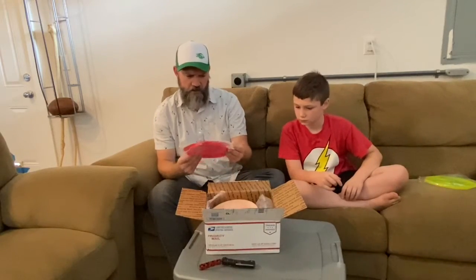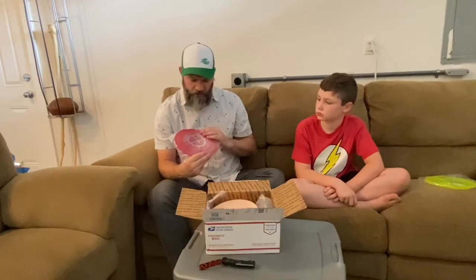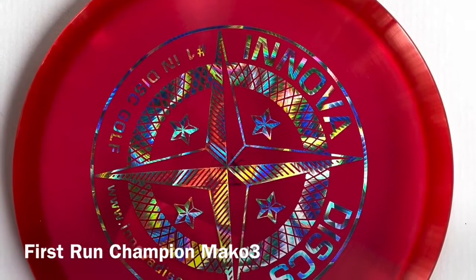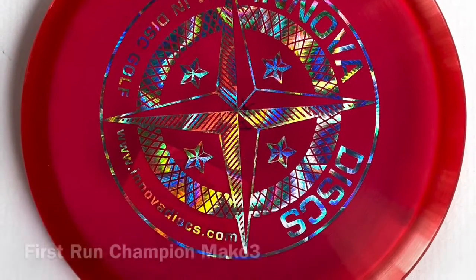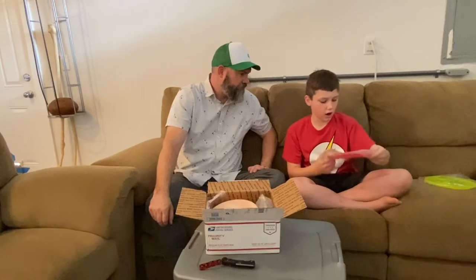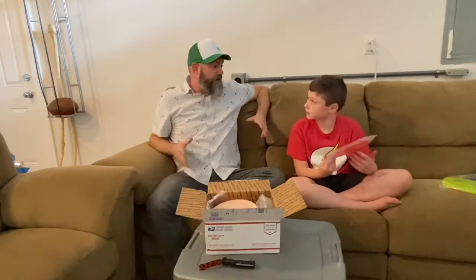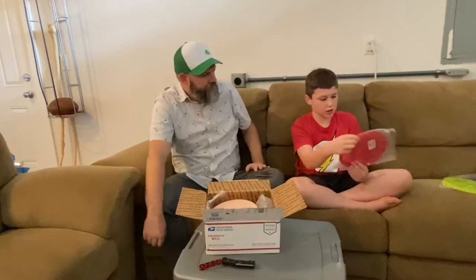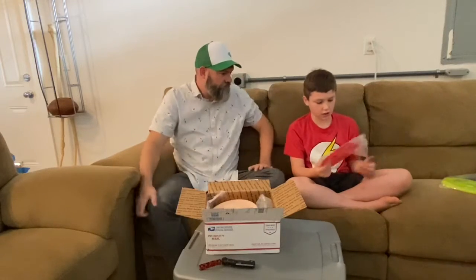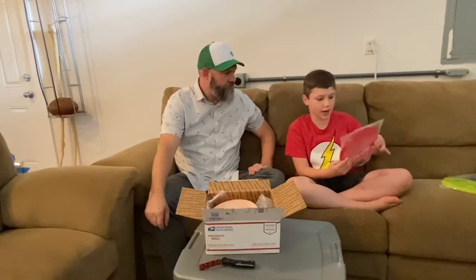Our second one — now typically this is a disc that is like a first run or a prototype when it has this on here. This is a Mako3 first run. We've got a first-run disc in here, which is nice. Typically those are worth a little bit more because they're a first run. The sticker is very cool. Both of those are Champion plastic, so they're kind of more of the see-through plastic. This is a disc I really like looking at, and when you see through the back, how the shiny sticker looks on the back is really cool.